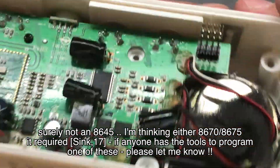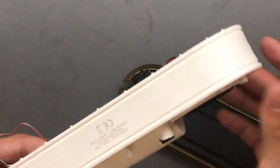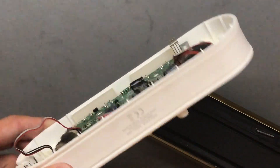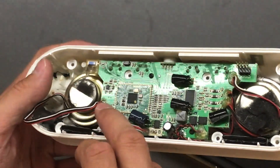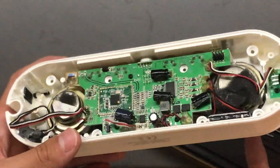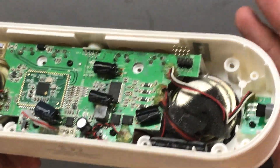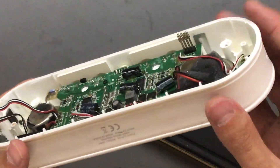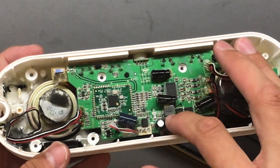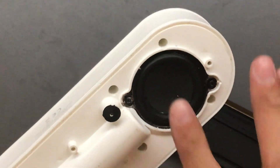Kudos to the engineer for labeling everything so thoroughly — it costs them absolutely nothing, but when someone takes this apart 50 years from now instead of throwing it in the bin, you know exactly what you need to do to reprogram it and what the wires are. It's not like your competition can't figure out the pin-out anyway, so there's really no downside to labeling it.